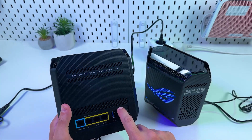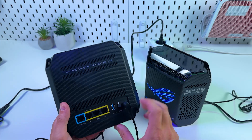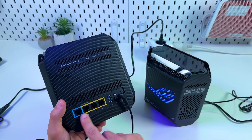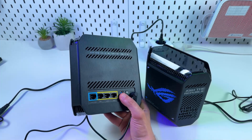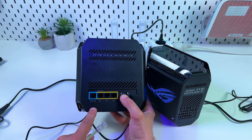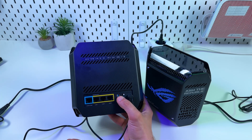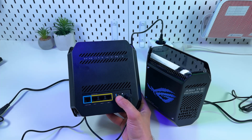First, let's take a look at the back panel of this router. We have the power socket, the power button — press it to power on — a USB port to connect file storage like an SSD drive, and most importantly the Ethernet ports. This one you have to use to connect your device to the internet. Keep in mind this is a 2.5 gigabit Ethernet port.